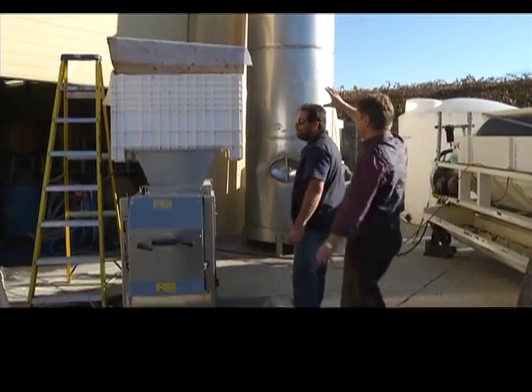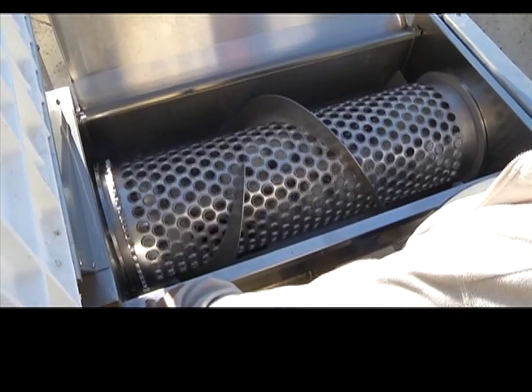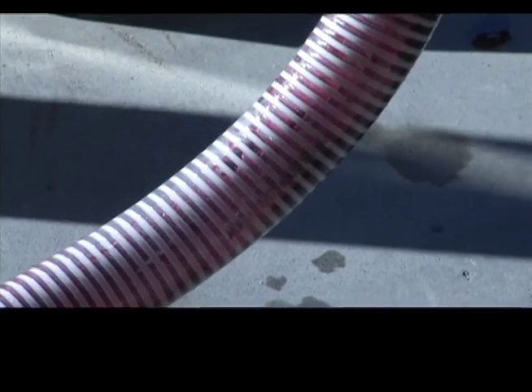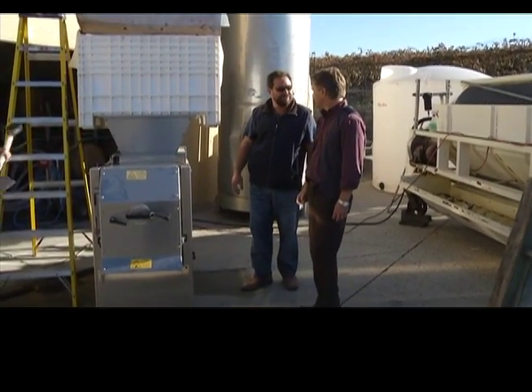So it gets dumped up into this thing, then it'll get de-stemmed here. It'll pass by crusher rollers which will be spread apart not to crush them very much, and then it'll be pumped through the must pump into the bin inside, and that's what it'll ferment in.